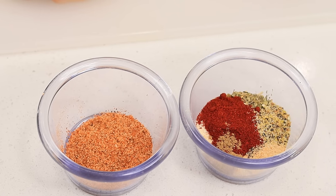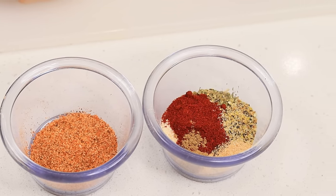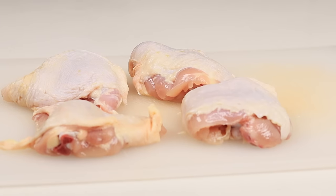I'm using creole seasoning, onion and garlic powder, paprika, lemon pepper, Italian seasoning, and some cumin. Okay, let's begin.